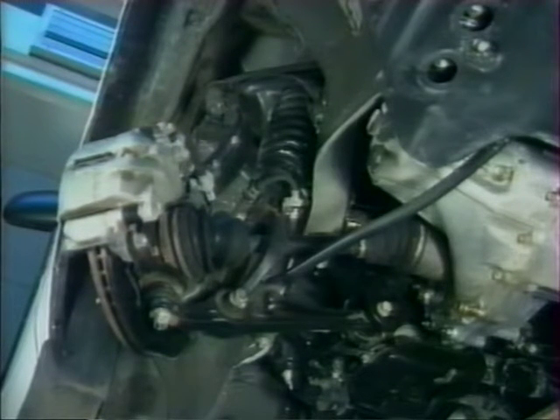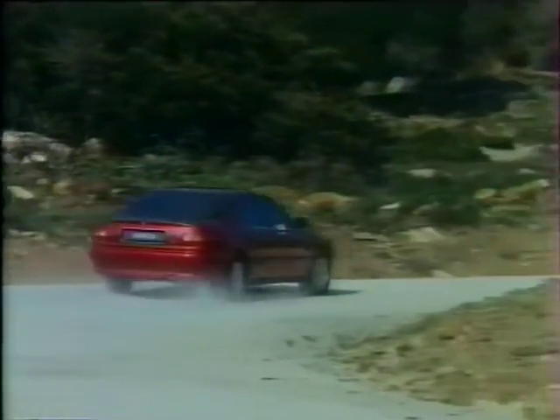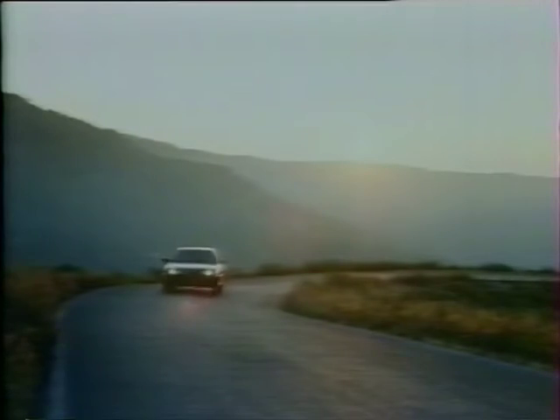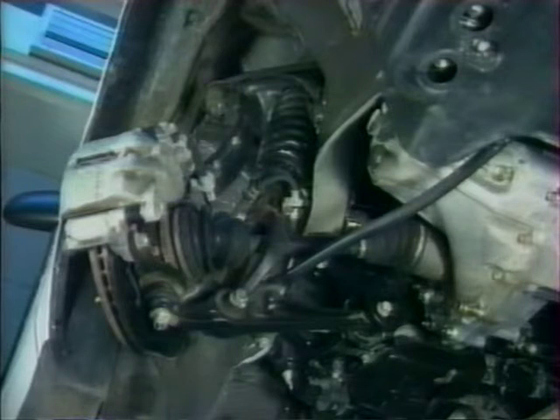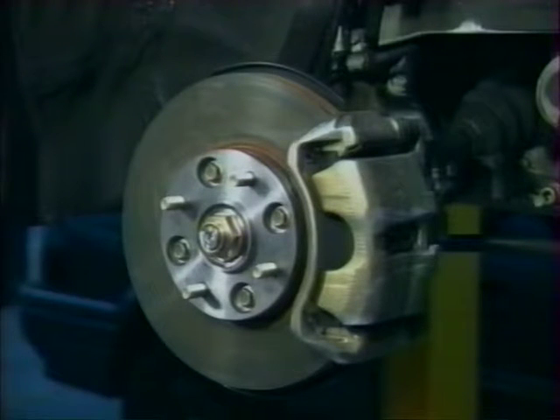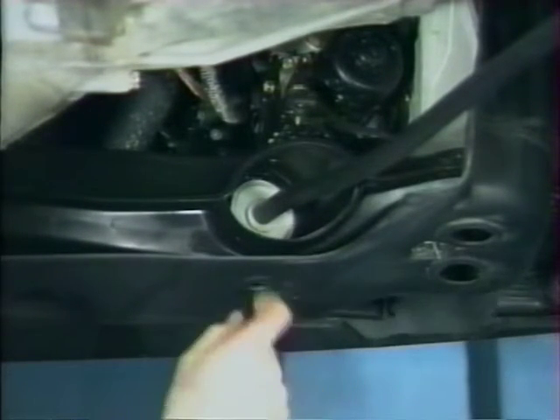Une suspension à double triangulation est utilisée à l'avant et à l'arrière de la Rover 600. Sa conception lui permet d'absorber les forces d'accélération, de braquage et de freinage tout en maintenant les roues aussi perpendiculaires que possible à la surface de la route, maximisant l'adhérence et améliorant le guidage. La suspension avant comprend un bras supérieur en acier embouti, une rotule, un bras oscillant inférieur, une barre d'accouplement, un ensemble amortisseur combiné gaz-hydraulique et ressort hélicoïdal, et une barre stabilisatrice. L'angle de carrossage n'est pas réglable, mais l'angle de chasse peut être modifié en ajoutant ou retirant des cales à la barre d'accouplement avant. Le parallélisme se règle de façon habituelle en agissant sur les tirants.